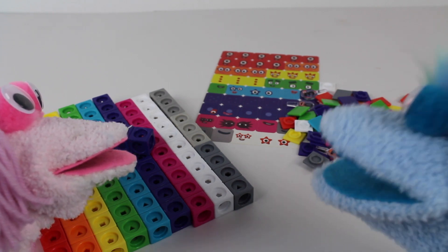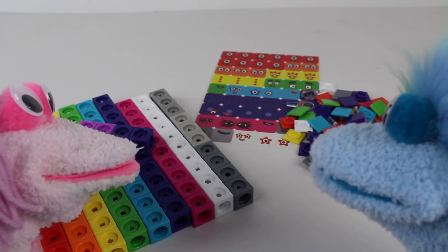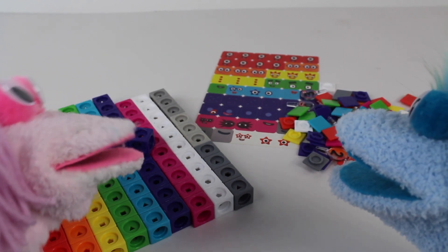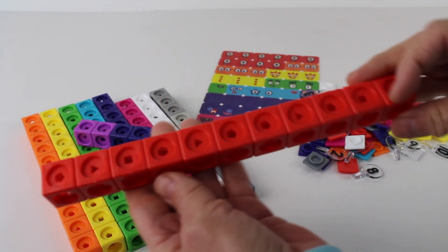One, two, three, four, five, six, seven, eight, nine, ten. Thanks Cotton and Candy for helping me count all these square math link blocks.